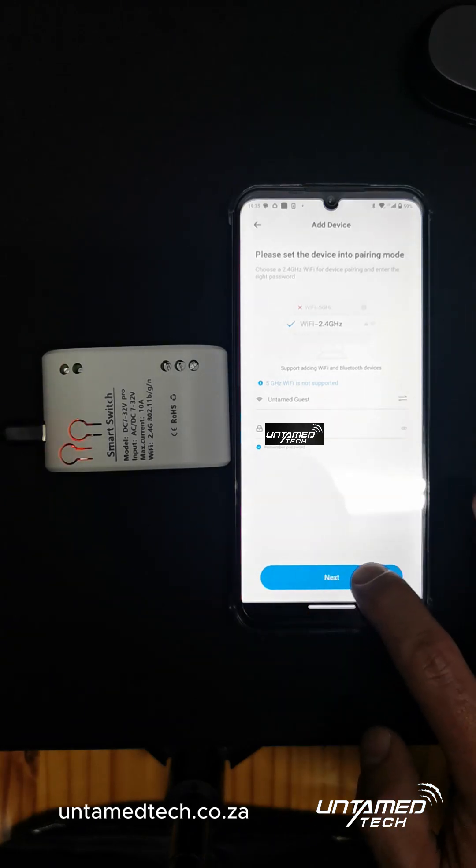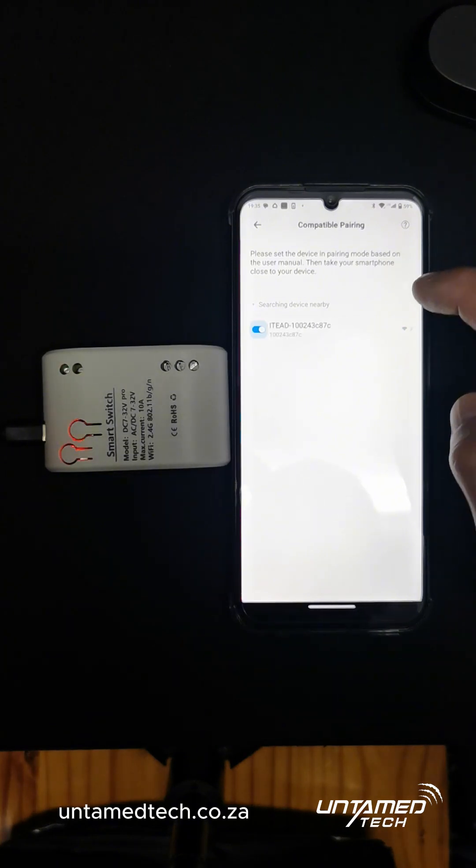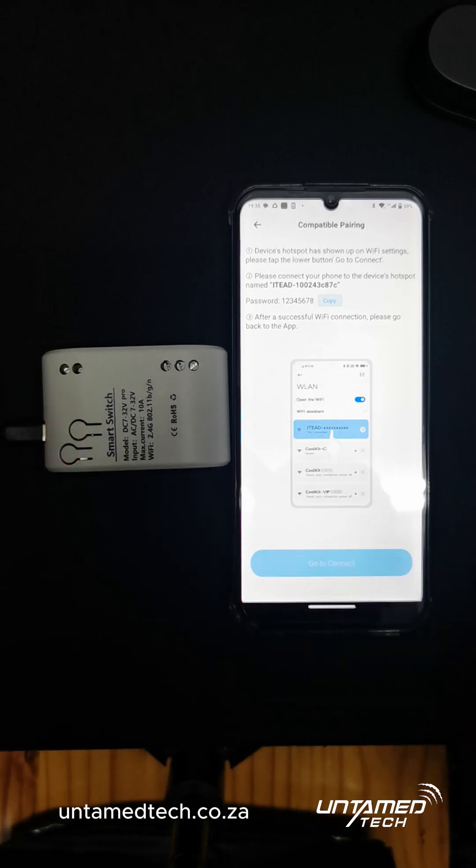Put your Wi-Fi in. Make sure it's your 2.4 network. Click Next. It will search for the device. Found it.